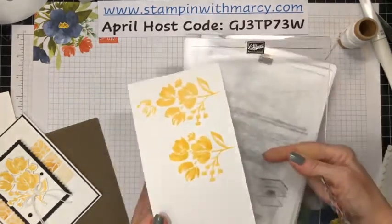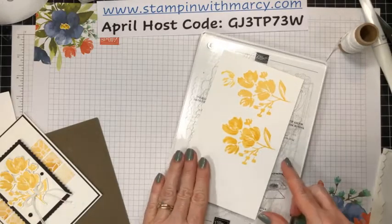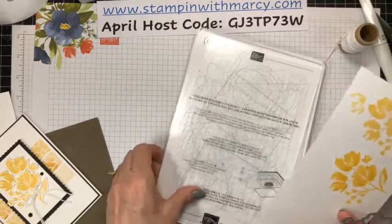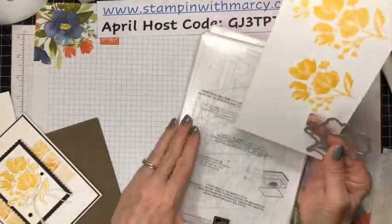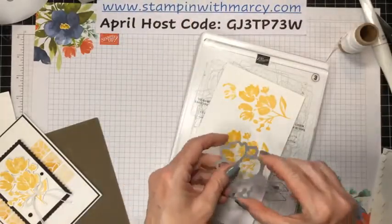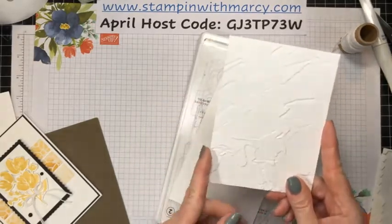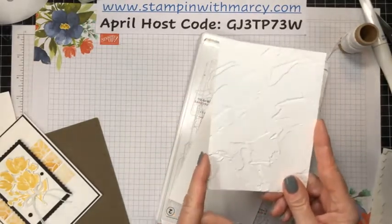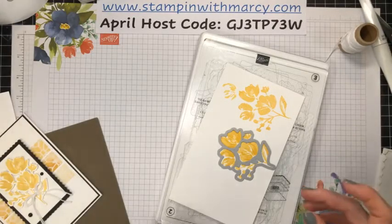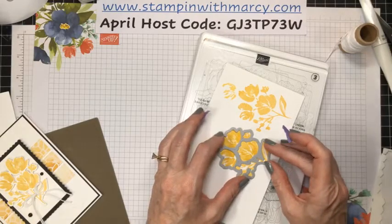I'm going to bring in my plate for my Stampin' Cut Emboss Machine. I had the big one out — the big sister, not the little one. Because with the 3D embossing folders, these don't fit in the little baby boss, as I call it, the little sister. So I had the big one out to do that, and I thought we'll just keep it on the big one.